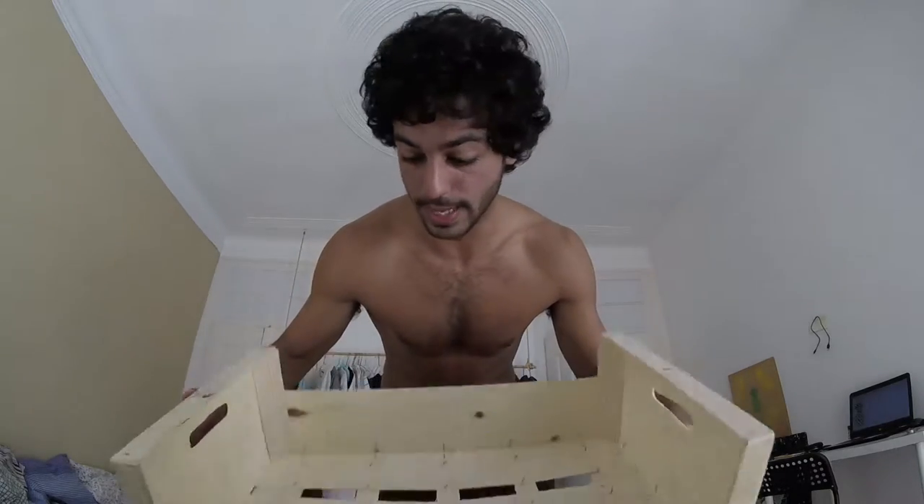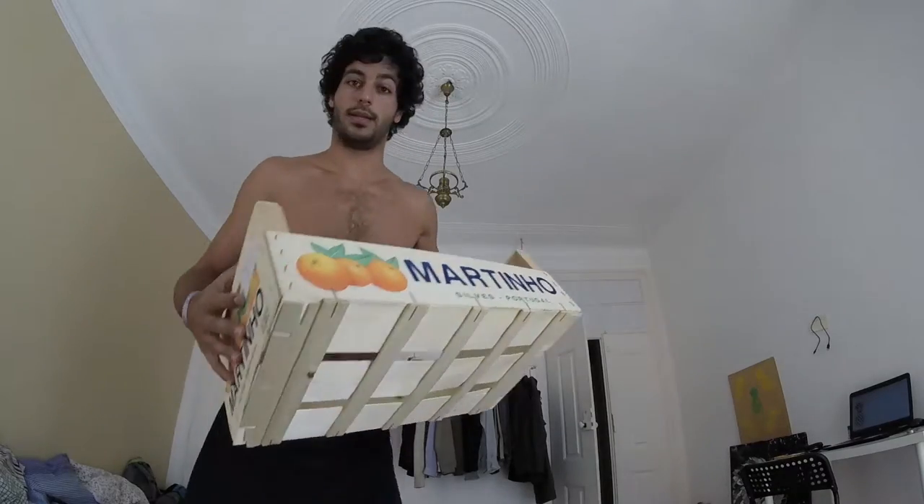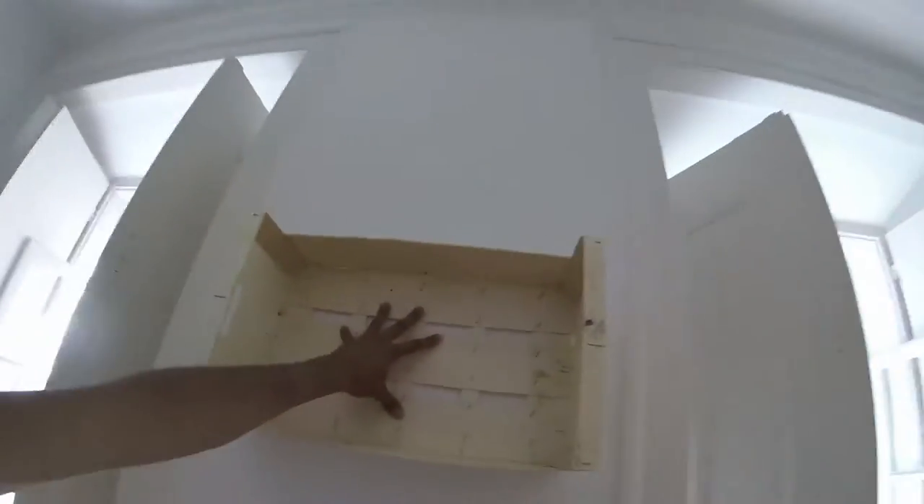If you don't have shelves — 'étagère' in French, 'mensole' in Italian — you can just take these fruit crates. You go outside the fruit shop in the morning or late at night, you just take them, and then you put them on the wall like this. And this will suddenly become a small library.